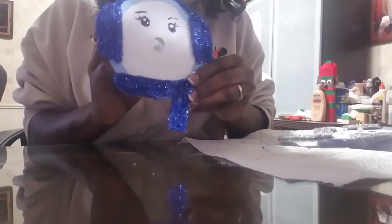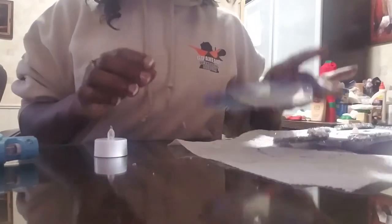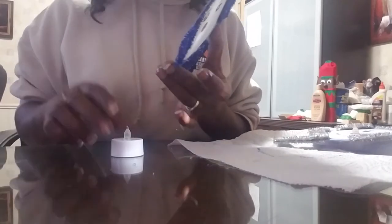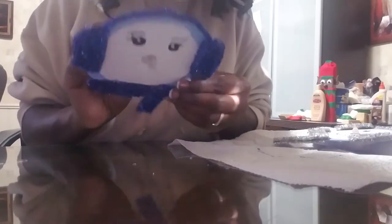Next, take the tea light and stick it right through the hole in the middle of the CD just like that. You can either put hot glue around the tea light or put the hot glue on the center part of the CD — which is what I'm going to do. Turn it to make sure it's centered. If you put too much glue and it starts to ooze, just grab your paintbrush and wipe a little bit.